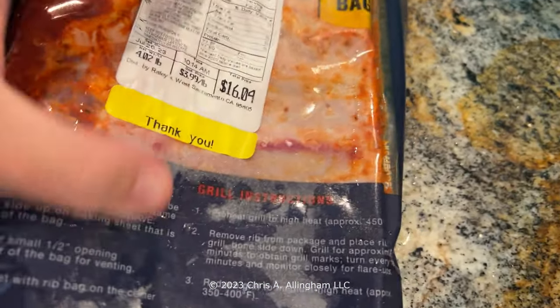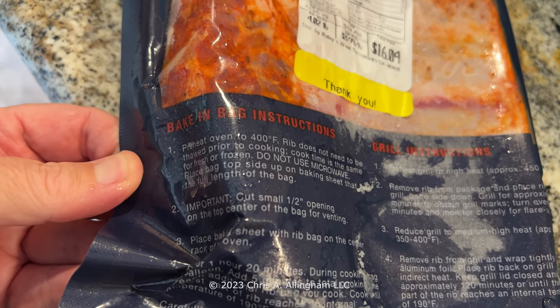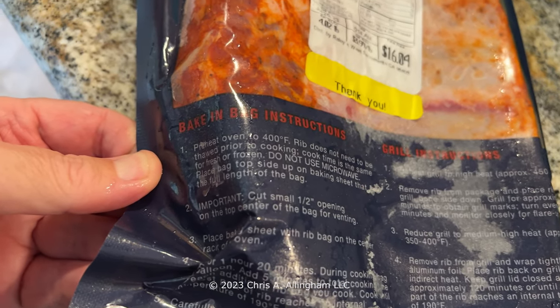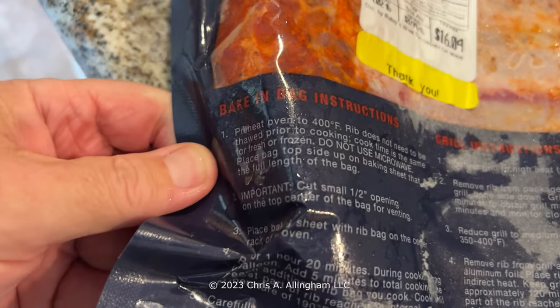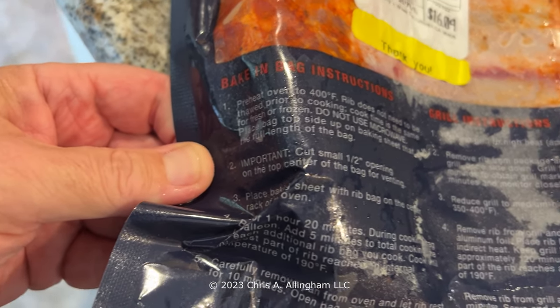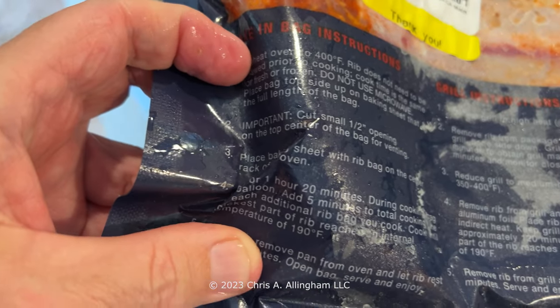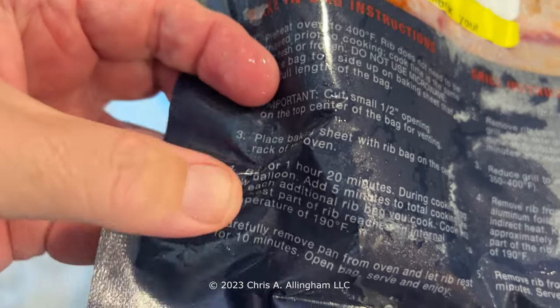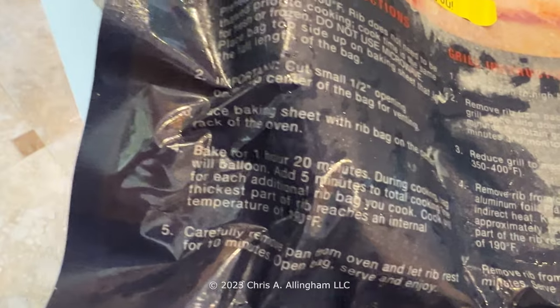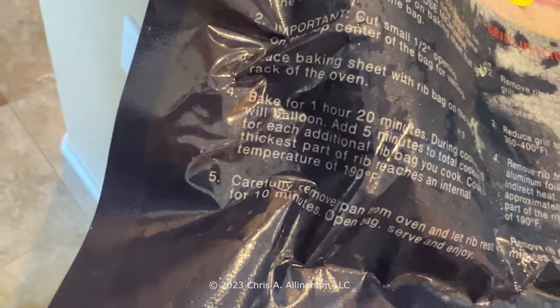The instructions say you can cook them thawed or you can cook them frozen as is, 400 degrees in the oven. The rib does not need to be thawed prior to cooking - cooking time is the same either way. It's hard to imagine how that is. Don't microwave them. Place the bag topside up on a baking sheet that matches the length of the entire bag. Cut a small half-inch opening in the top to vent it. Bake with the rib bag on the center rack of the oven. Bake for one hour 20 minutes. During cooking, bag will balloon. Add five minutes to total cooking time for each additional rib bag you cook. Cook until the thickest part of the rib reaches an internal temperature of 190 degrees Fahrenheit. Carefully remove from the oven. Let the ribs rest for 10 minutes. Open the bag, serve and enjoy.